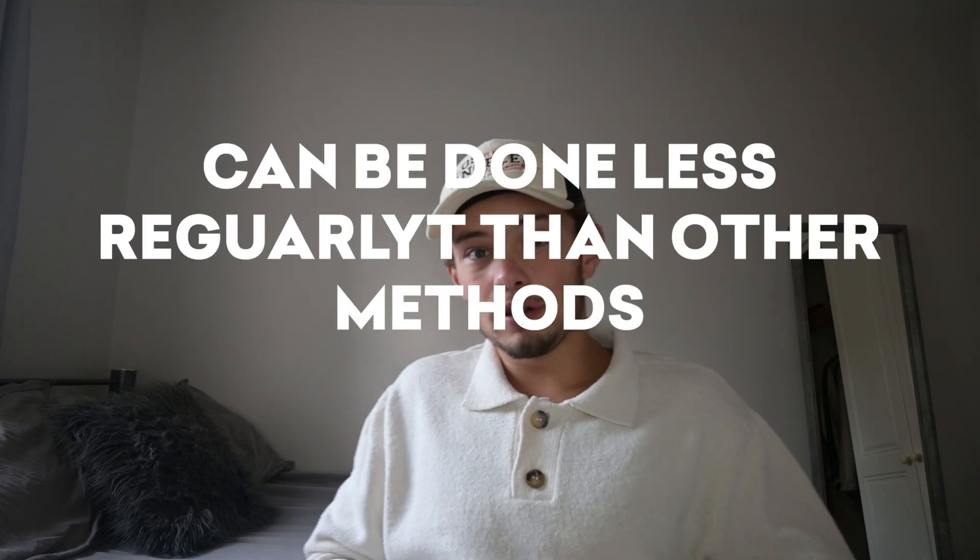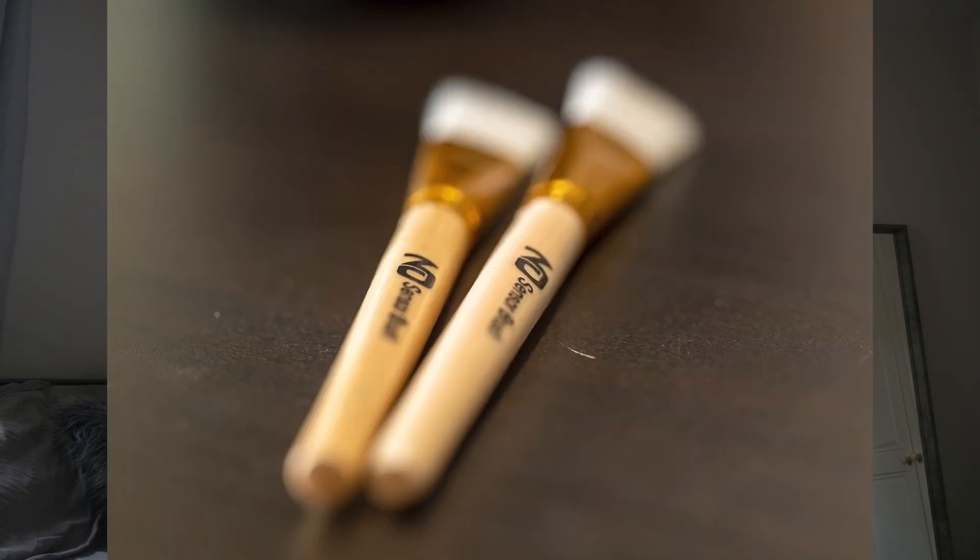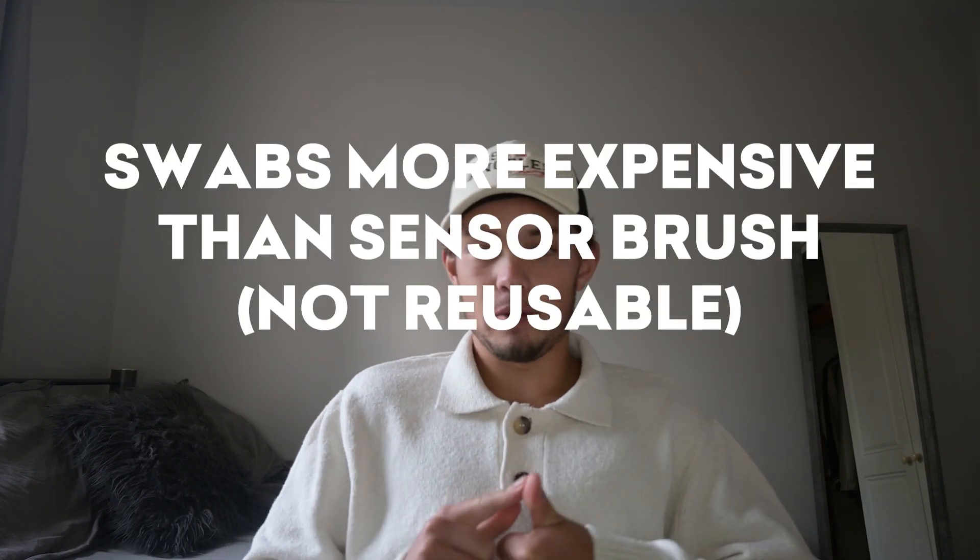This does not need to be done on as much of a regular basis as, for example, using a sensor brush, as one is more expensive. It's silly to use this method all the time when you could use a sensor brush, which is going to do the job most of the time.